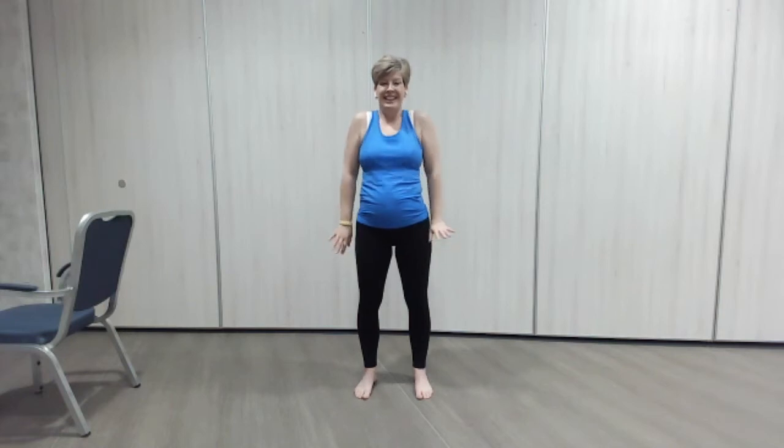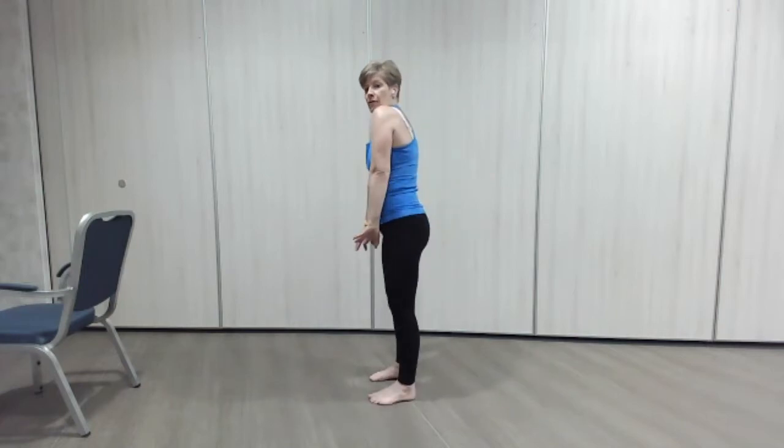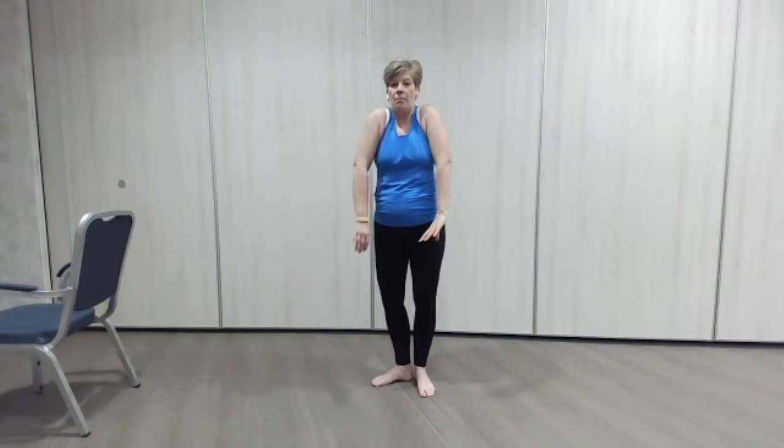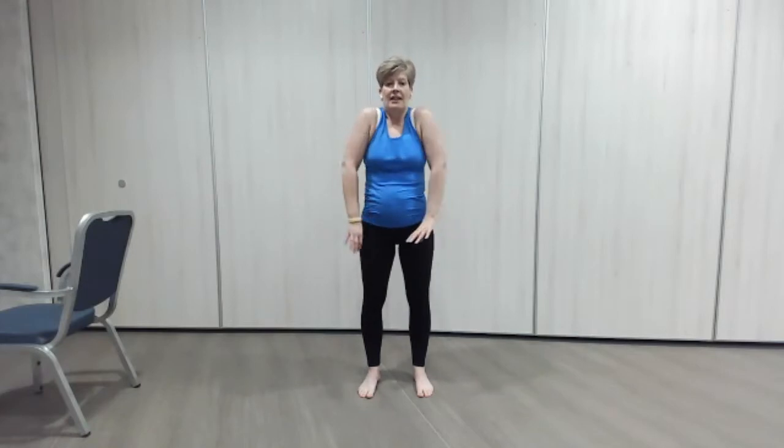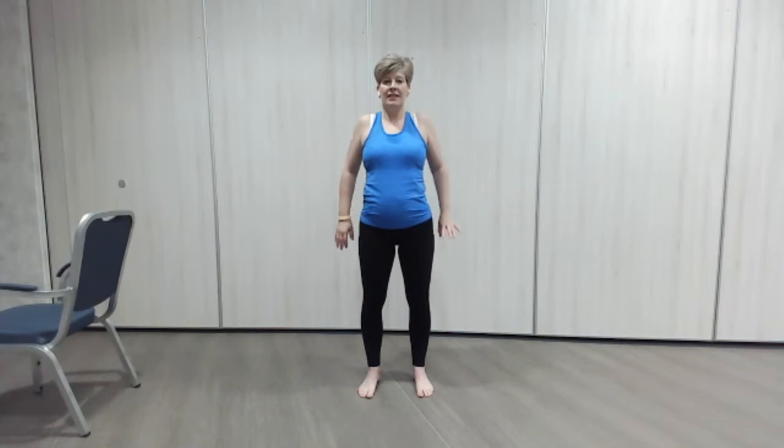Little shoulder shrugs — we're going to lift the shoulders to the ears, and then push them back and down, opening that chest. It almost looks like a little forward-back, but it's actually up and down. These are all really good if you're feeling a bit cold, stressed, and you carry tension round the neck and you get tense. Three, one more.